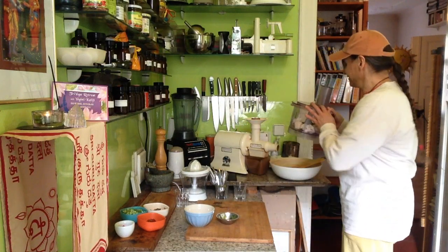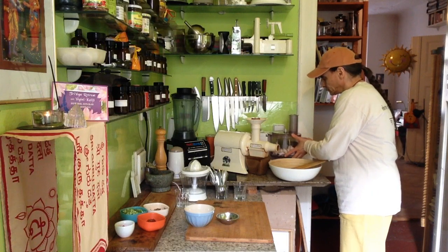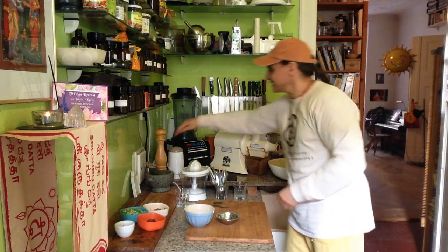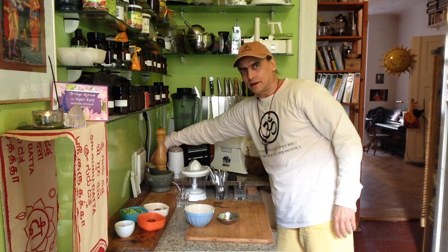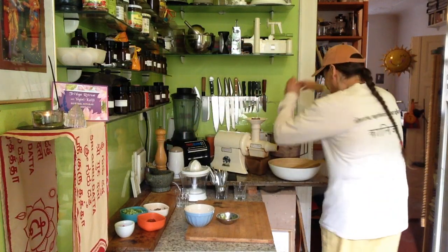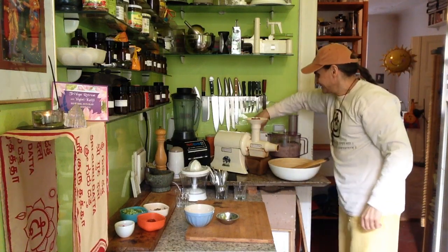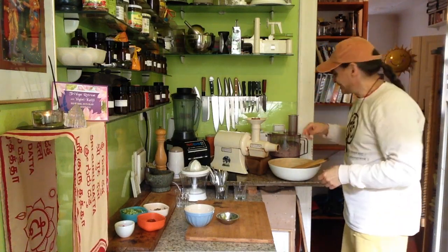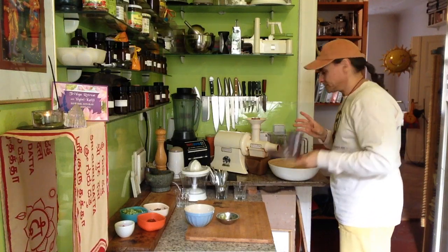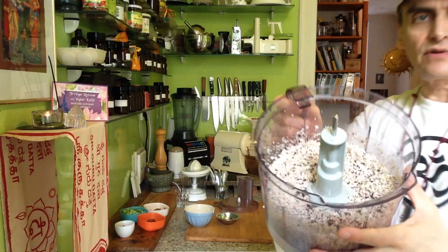Now I process it very briefly, because otherwise it will be too fine and there'll be no more rice texture. Just one turn around and the rice is done. That's what the rice looks like — refined with olives and pine nuts.